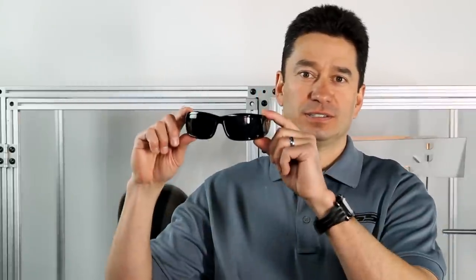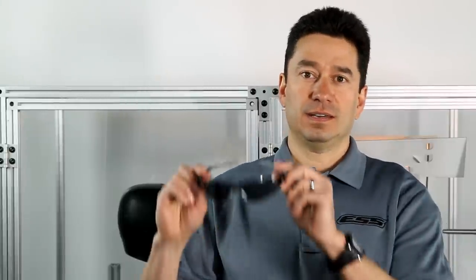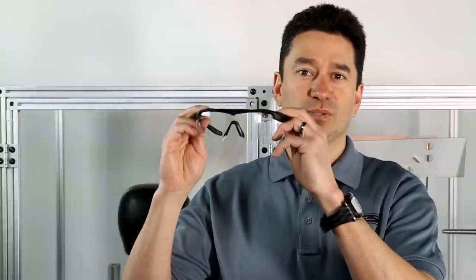Today we're going to impact four different sunglasses: a standard off-the-shelf non-safety rated product, a Z87 Plus industrial safety eyewear, and two ESS products — the CDI Max and the ESS Crossbow.